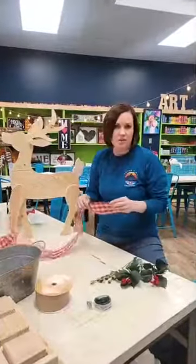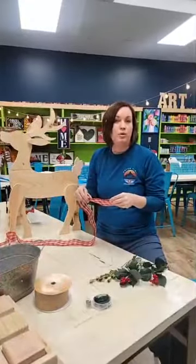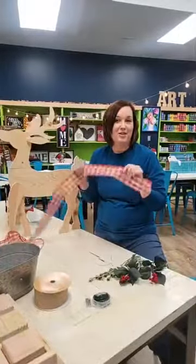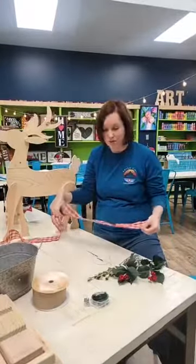I saw on Facebook the other day a really simple bow tutorial, so Tara's filming for me and she's gonna let me show you how to do it real quick, and then you can maybe use it on gifts and stuff too.